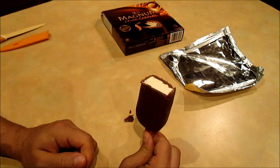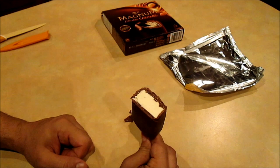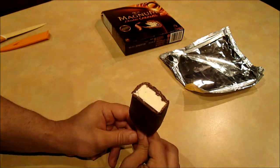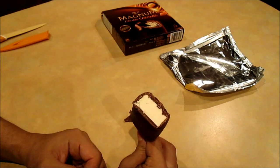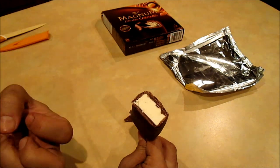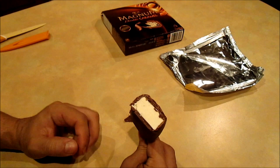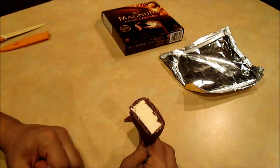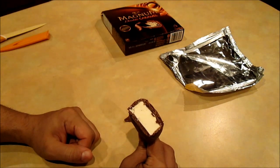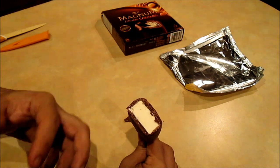Wow, very good! It tastes very rich. Initially you get that rich chocolate and caramel — I would say caramel is the dominant flavor in this ice cream — and the vanilla kicks in later. If you're a big fan of caramel, you're going to love this ice cream. It's really sweet though.